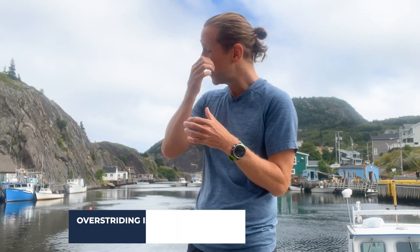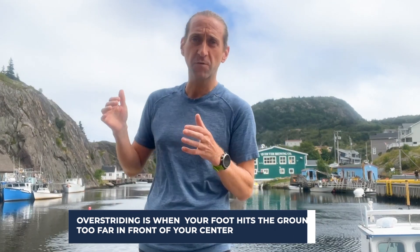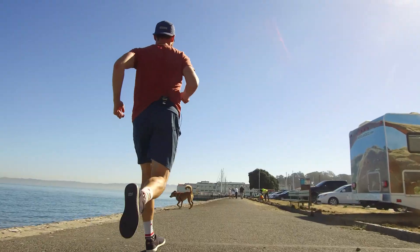Al Kraft recently wrote for Stanford Health and he breaks down exactly what overstriding is. It's basically when your foot hits the ground too far in front of your center of gravity. In a perfect world, your foot's going to hit the ground directly underneath your center of gravity each and every time you take a step while running. And if you're overstriding, it's too far in front of that center of gravity.